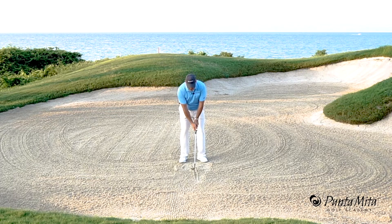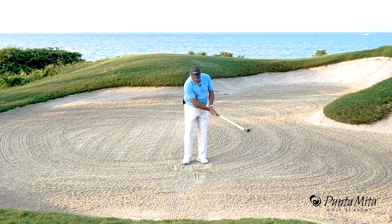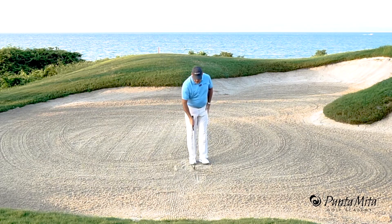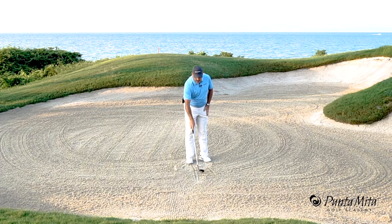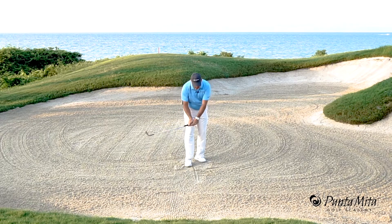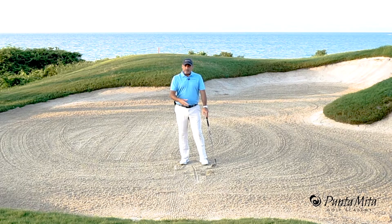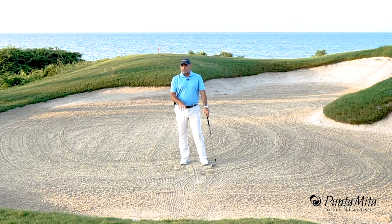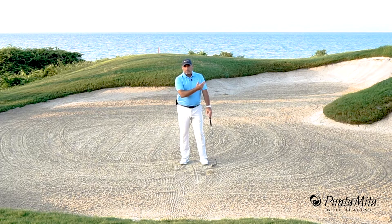All I'm going to do is make practice swings, trying to hit the line, and make sure that all my divots start and end in the same place and have the same depth. If I take these practice swings and divots are back here and here and here, and one's really deep, then I'm going to have a hard time hitting the ground the same place twice, and also a hard time controlling how deep I'm going into the sand.